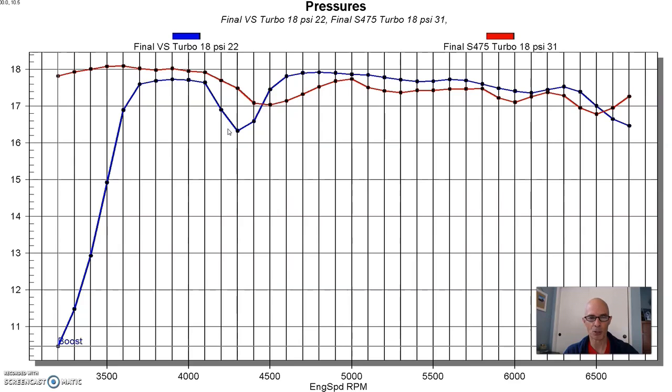You can see that we got the boost curves really consistent, but look below 3,500 RPM and you'll see why there was such a big difference in the power curve. The boost comes on — we had basically full boost on the S-475 even on the load-in at 3,100 RPM, whereas we had about 10.5 or 11 pounds on the VS Racing turbo. So that lower boost on load-in with the VS Racing may actually help you launch if you don't want all the boost right away. But the S-475 is definitely more responsive.